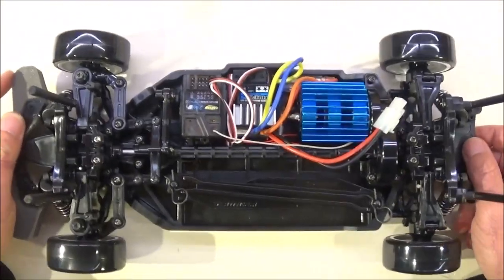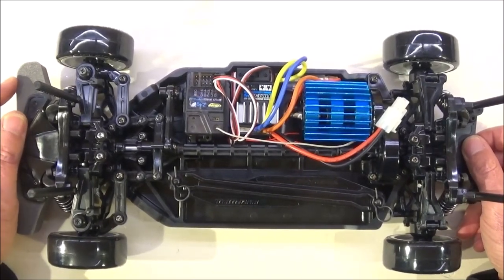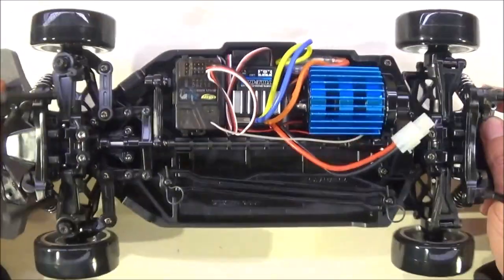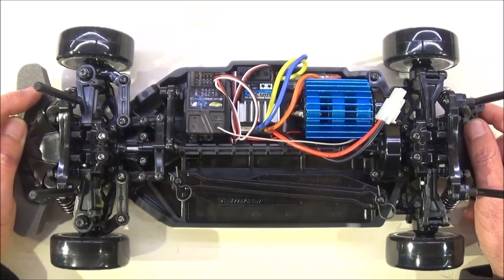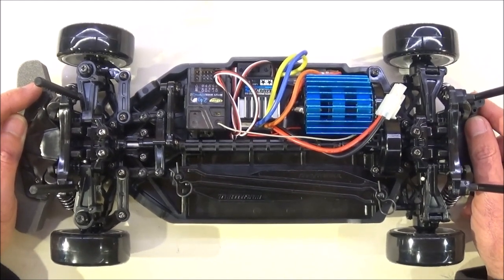This is going to be the end of build part 3. If you've stuck with me this long, I really appreciate it — I hope you've enjoyed it. We've got a fully working chassis now, and hopefully you'll join me on part 4 where we'll be getting that lovely R33 Skyline body, cutting it out, preparing it and spraying it in metallic red. Anyway, thanks again and hope to see you soon.